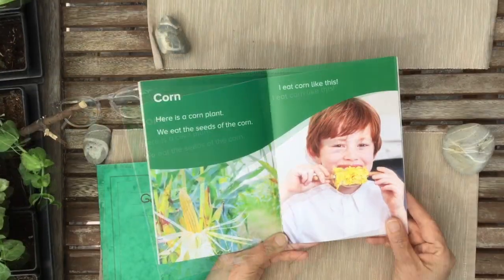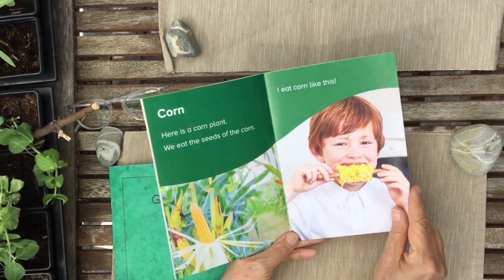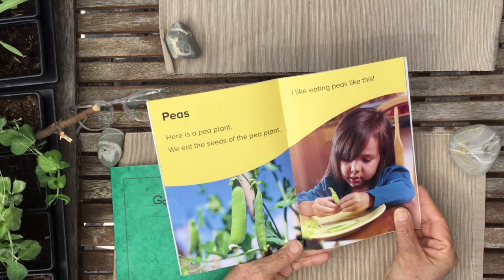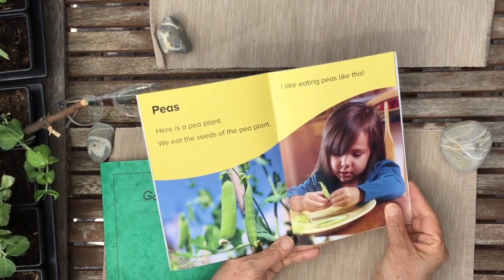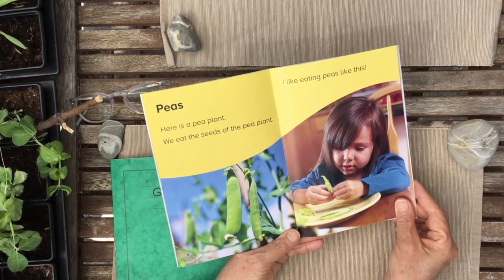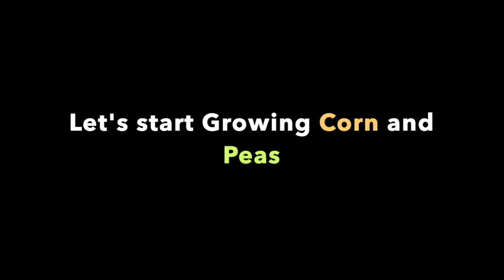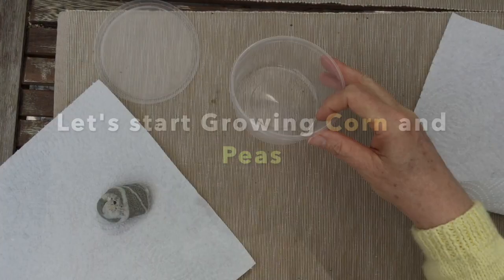Here is a corn plant. We eat the seeds of the corn. Here's a pea plant. We eat the seeds of the pea plant. So you're going to need some kind of a clear container — it can be a glass, it could be a plastic cup.